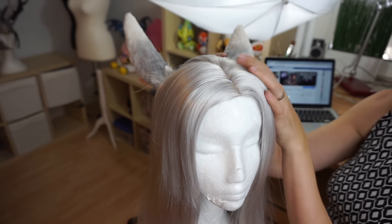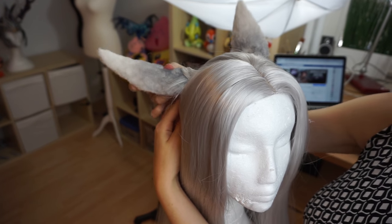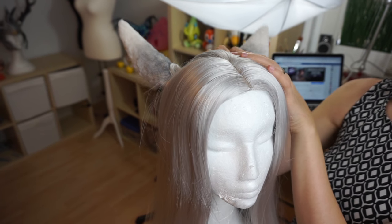Then I grabbed the needle and some thread and sewed on the ear — super easy! And my ears were done! With the wire, I can adjust the position any way I want. Happy cat or sad cat?